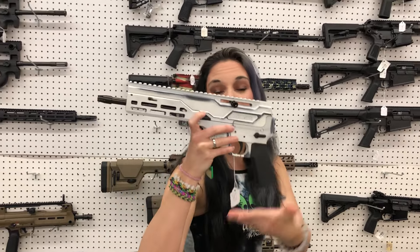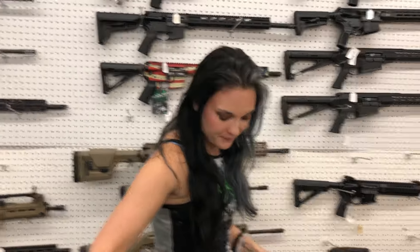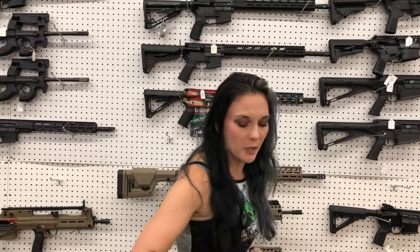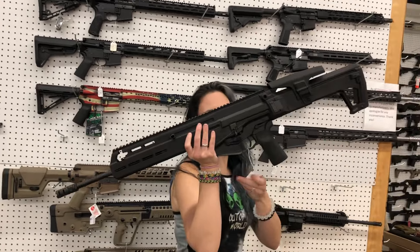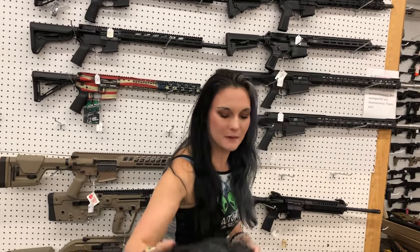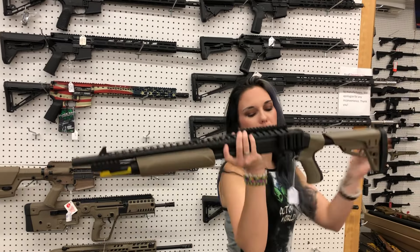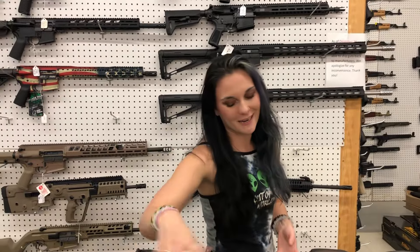Diamondback DBX 5.7x28 to go with that ammo in white — $825. Radical RF15N .350 Legend — $435. IWI Carmel .556 — $1,480. Mossberg 500 Scorpion model in flat dark earth — $610. She is a pump and does have the adjustable stock, shell holder, and heat shield.